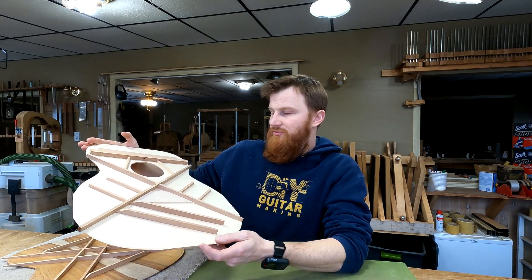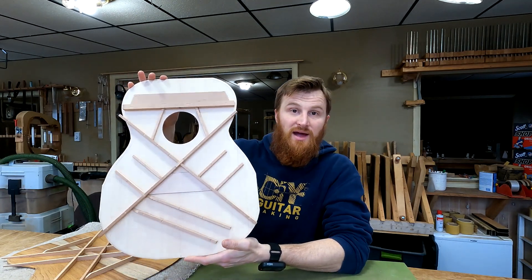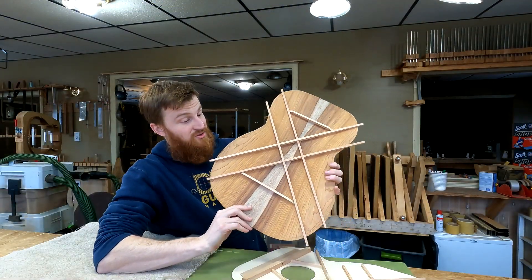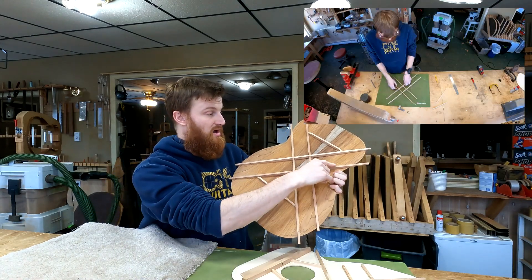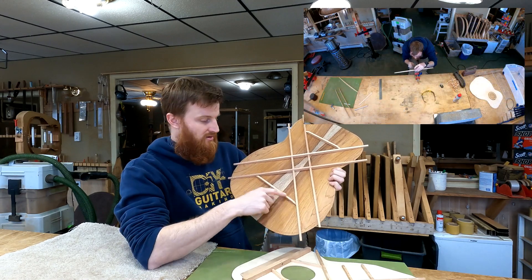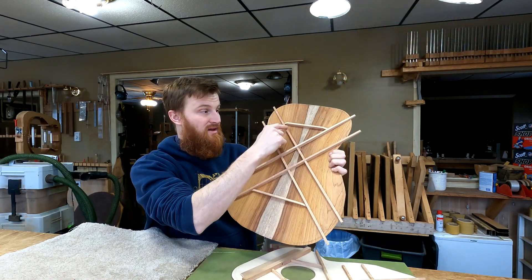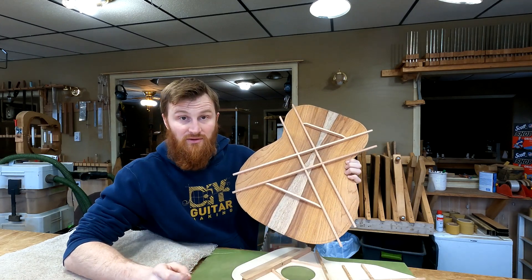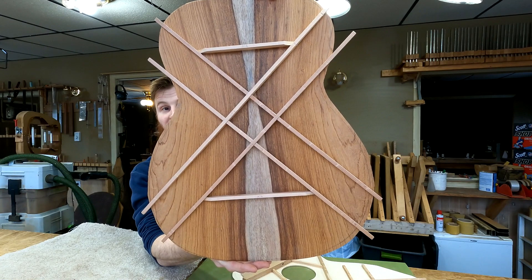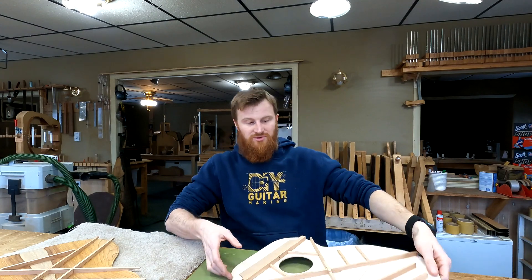Let me talk about what I did to get these on here, and then I'll talk a little bit about the bracing pattern itself and its purpose. When we last left off with the back, in the last episode I showed you how I had made this lattice right here in the middle. Yesterday, all I did to the back was simply add these transverse braces right here that connect the lower and upper arms of the lattice.